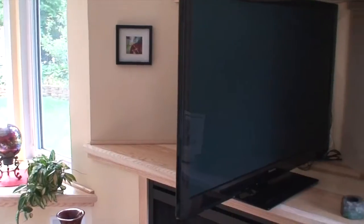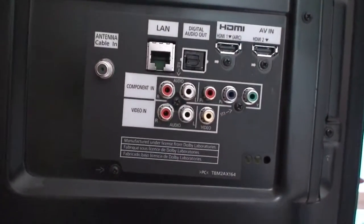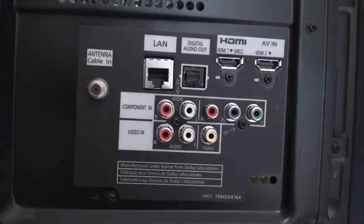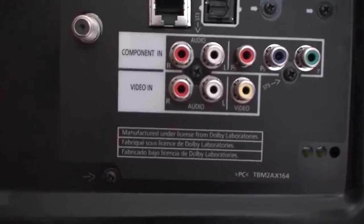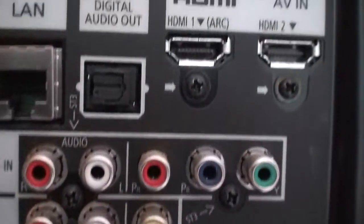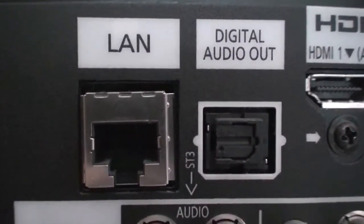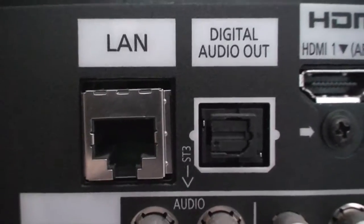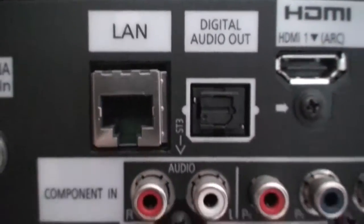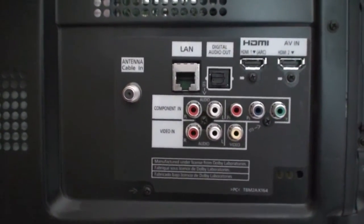As another example of a flat screen television, coming around to the back and looking for the inputs, we can see a far more common type of connection — we have just a single digital output here. As you look at the RCA connections, each one is an input. The single output on this television is the digital audio output. This will require the InLoop 600, or if you use an analog unit, this is an example of needing that digital-to-analog converter.